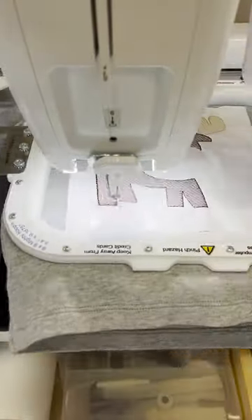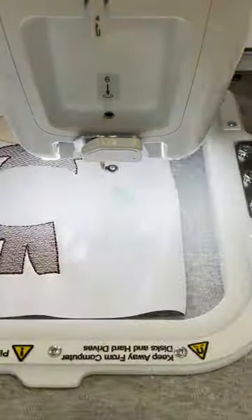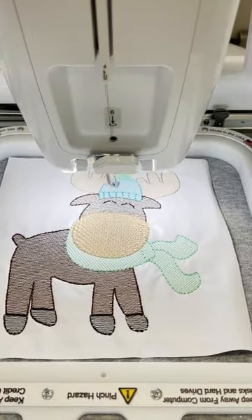Be sure to join our embroidery group — it's Monogram Moments Embroidery on Facebook. We've also got a website where I sell these embroidery designs if you see something you like. I'd love to see you in the Facebook group and I'd love to see you try this technique.